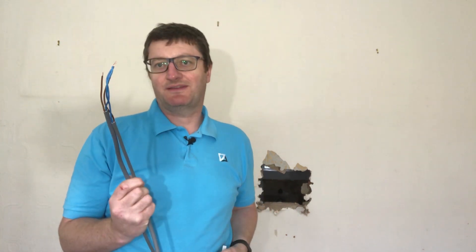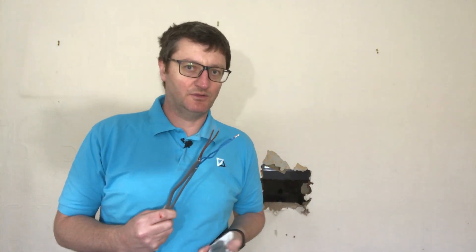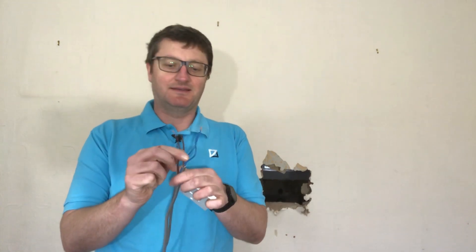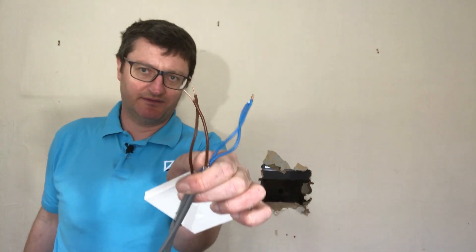Back in the day I was taught to twist, back in the 15th edition. The premise being: if one falls out, both fall out. Both fall out, you'll find a fault — when you put your plug-in tester in your socket you'll get some kind of fault, no live, earth-neutral fault, whatever. But now on the 18th edition they're saying don't twist your conductors.